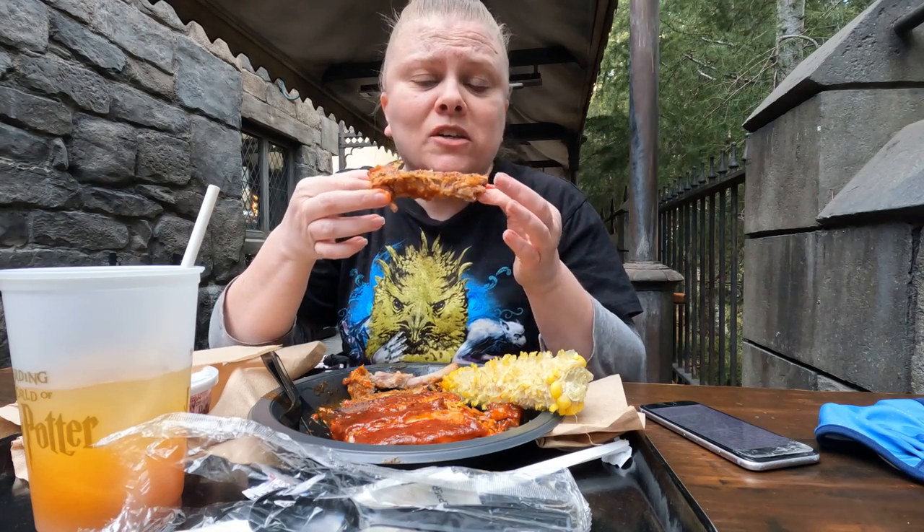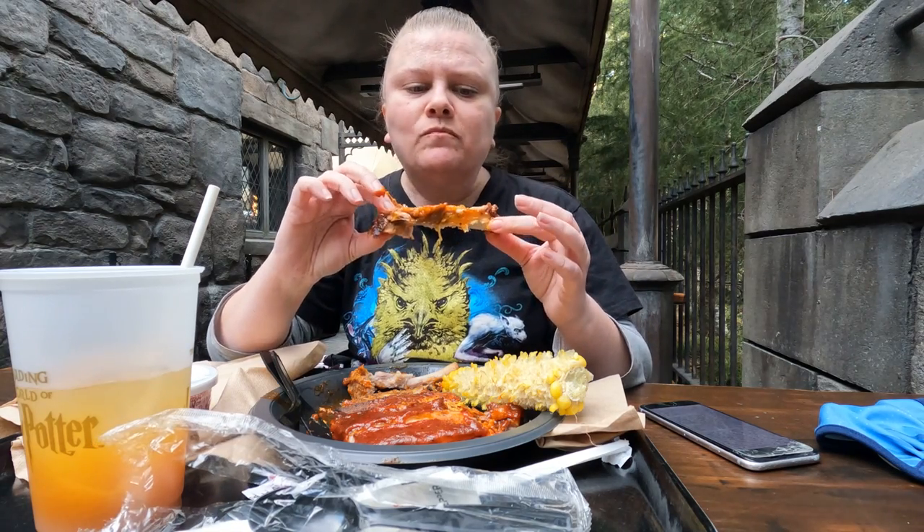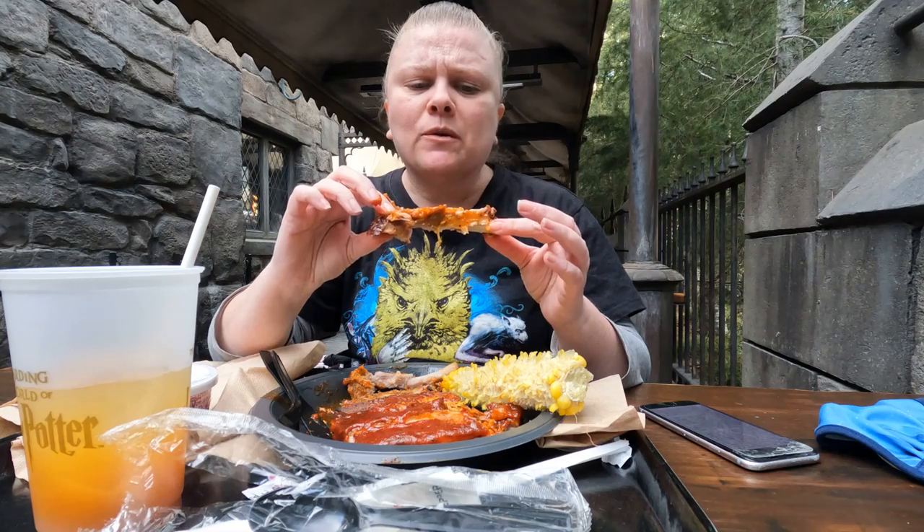$20 and I eat once because it is a big meal. You've got to be hungry or split it with someone. Three ribs is more than enough.